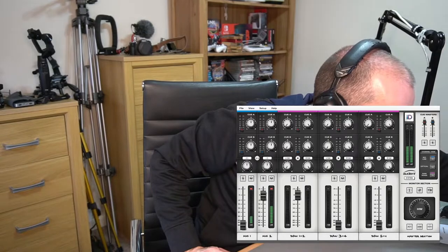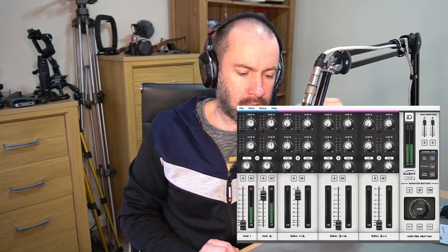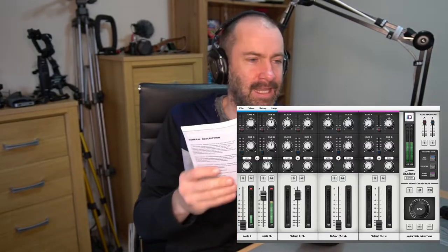The only criticism I would give is that I would have liked more gain. However, it is important to remember that the Fethead for the SM7B provides 27 decibels of gain, whereas the Fethead Phantom provides around 18 decibels of gain. But it's also allowing the 48 volts of phantom power to pass through to the microphone — because my Sennheiser 416 shotgun mic does require phantom power. With the original Fethead, the phantom power is used solely to provide the gain itself.